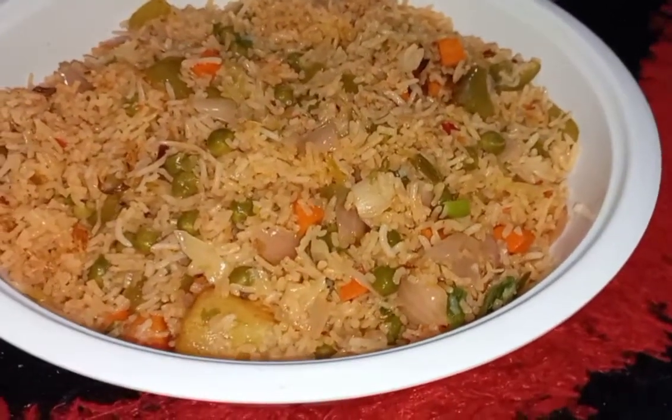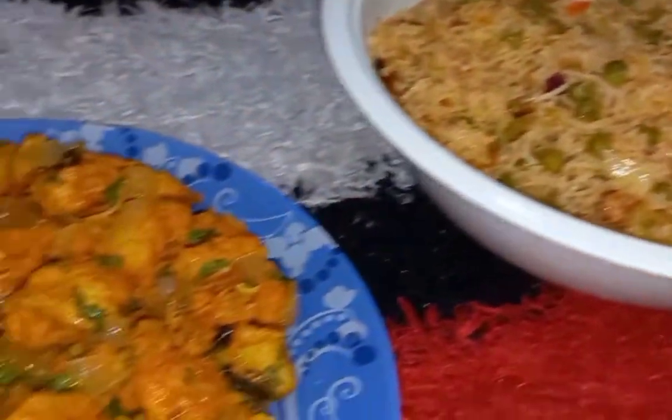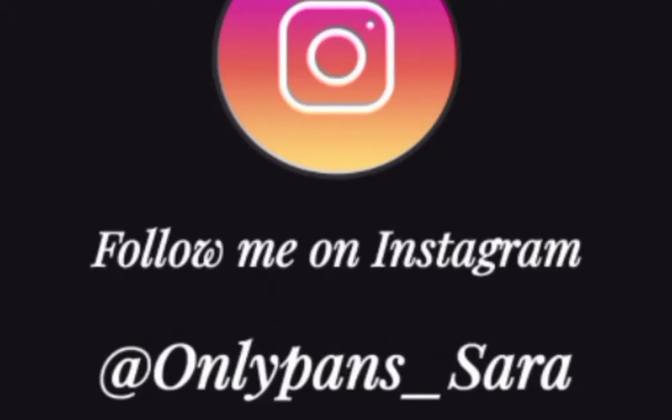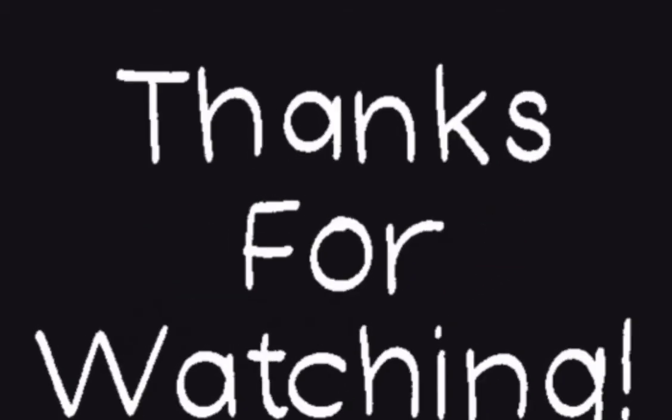I hope you guys enjoyed the recipes I made and shared with you. If you want daily updates on what I cook, don't forget to follow me on Instagram. Don't forget to like, comment, and subscribe to my channel as well — thank you for watching, signing off with love, Sarah!